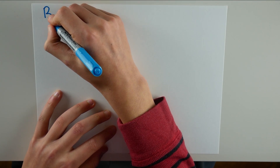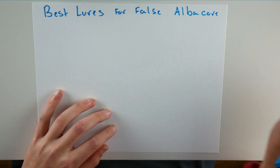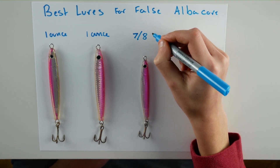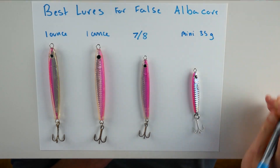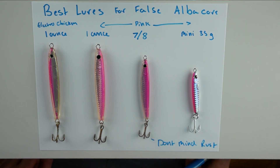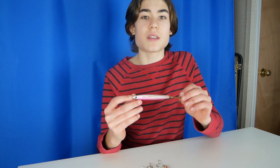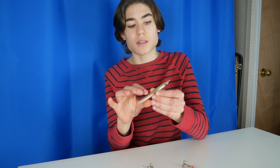First we'll take a look at false albacore. These lures are for false albacore — this one here is the one ounce epoxy jig by Hoagie. Now all these lures are by Hoagie. This is the one ounce, and this is the electro chicken, which has that ring of green right here. It's also one ounce.